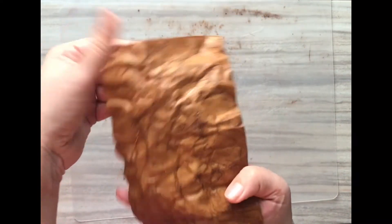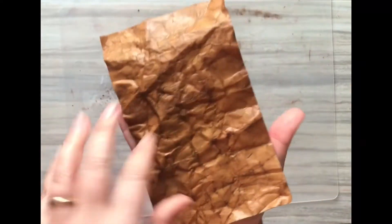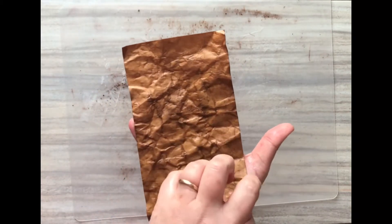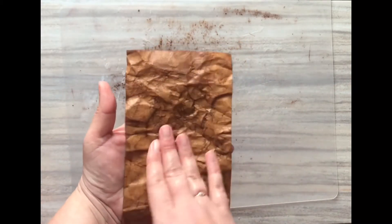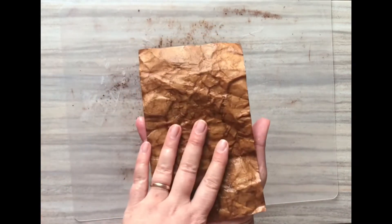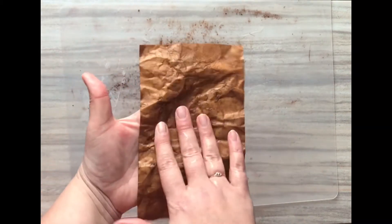I personally find that this amount of working is enough to give me the look I want, but you can work it as many times as you like. For this particular thickness of cardstock, I don't want to get it any more wet, otherwise the fibers could really start to give way. You want just enough wetness so you can put creases in it without it tearing.